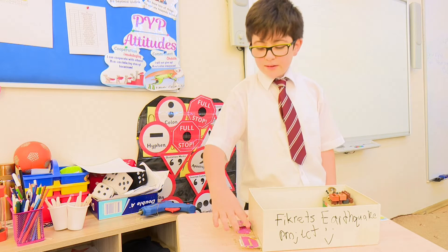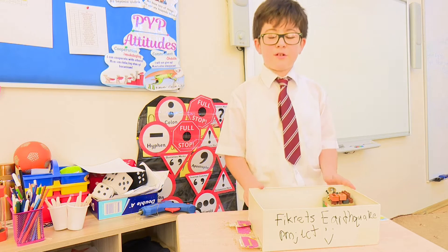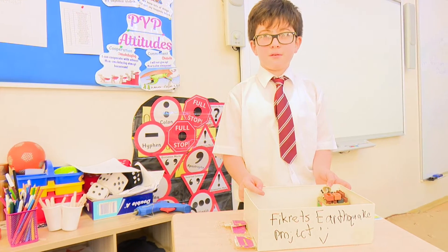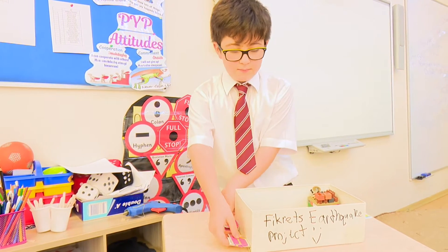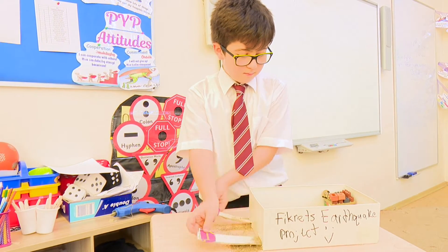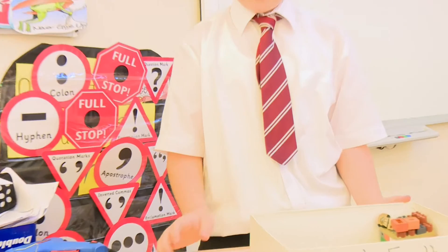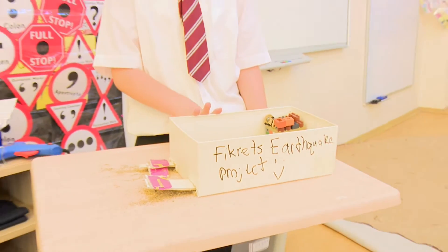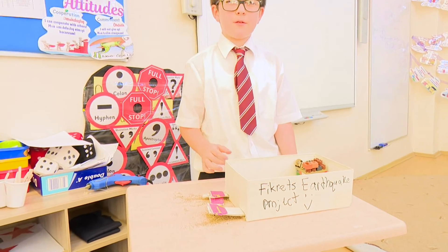So these are two tactile threads. When I shake this, the ground will shake and everything will collapse. As you can see, everything collapsed and broke. Even these threads are not in shape. Everything broke and the car and this man fell.